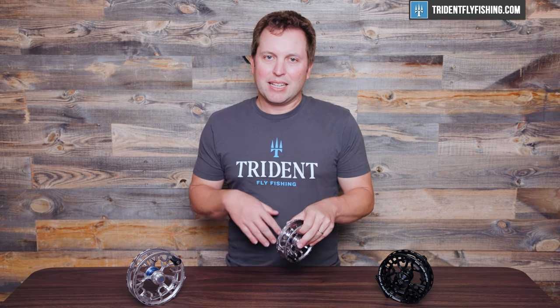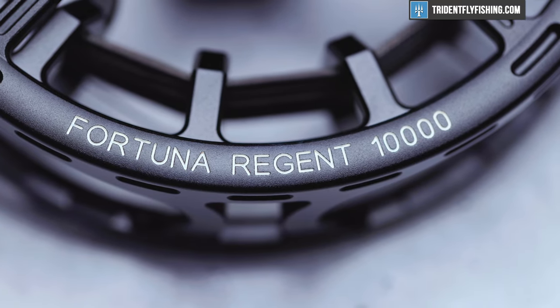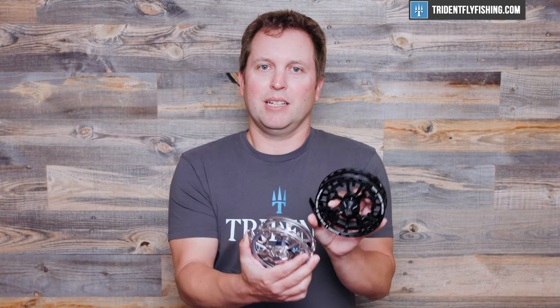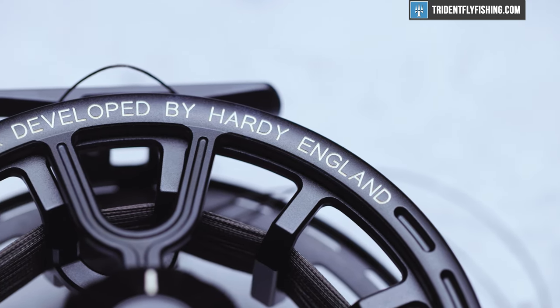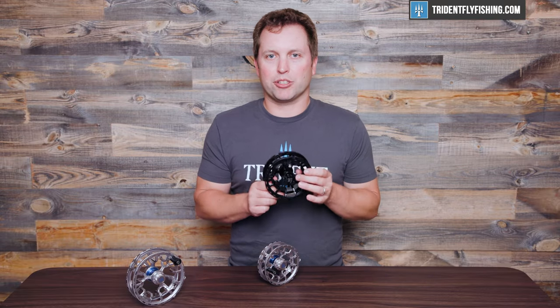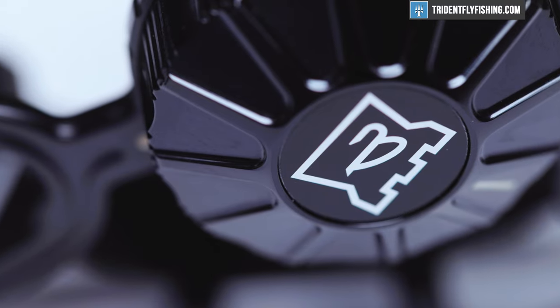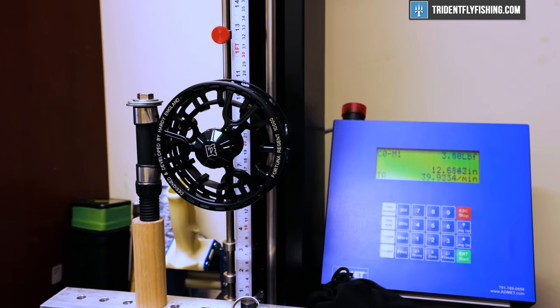This is the point where I want to segue and talk about this 10,000 here, because as you'll notice, there's a really, really big difference between the 8,000 and the 10,000. This 10,000 is a total bicycle wheel. We will have full specs on this 10,000 in our tarpon reel shootout that is coming out very soon, so you'll definitely want to stay tuned for that. Be sure to check out our blog and sign up for our emails, because that's where you'll hear about this shootout when it comes out.